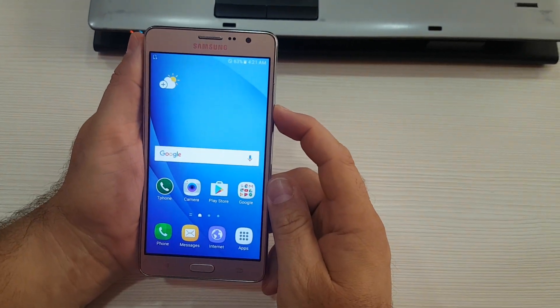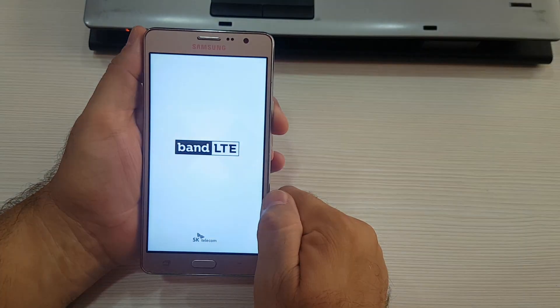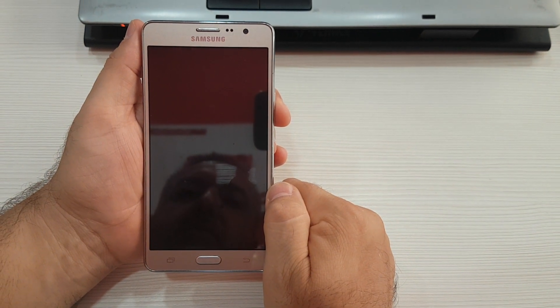First step: switch off the phone. Wait a few seconds after switching off.